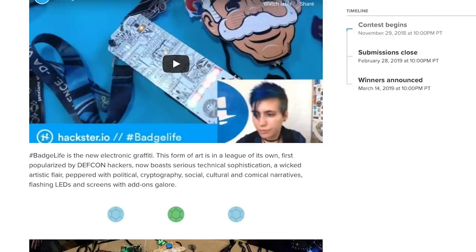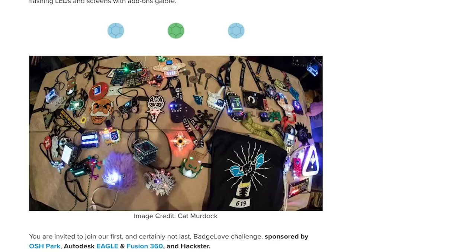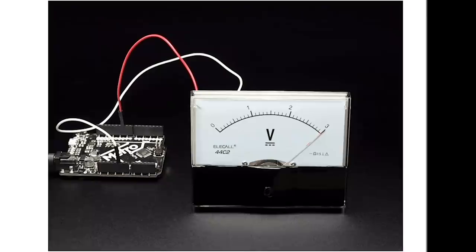Hackster.io has launched a new badge-love contest in partnership with Oshpark and Autodesk. There's $5,000 in prizes and it's a great excuse to jump into the world of designing DEF CON-style electronic badges. Submissions are due by February 28th, 2019.